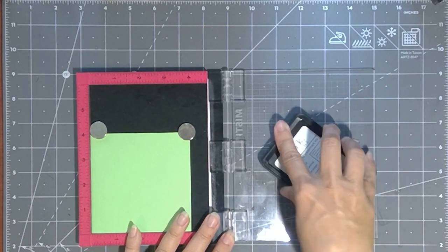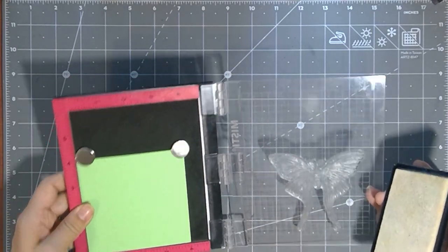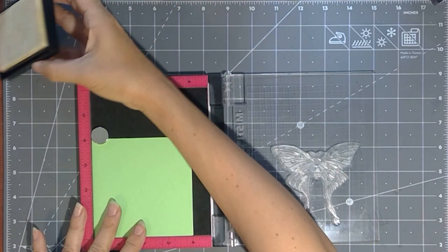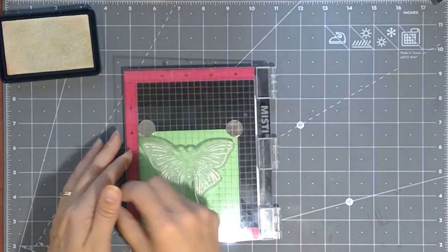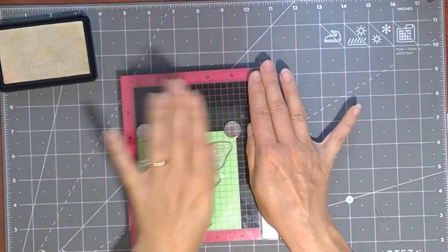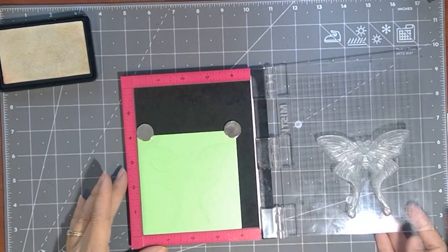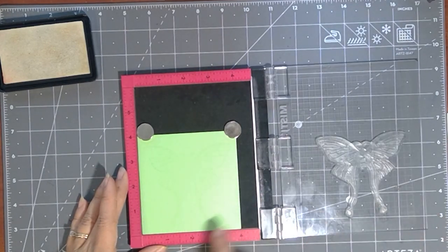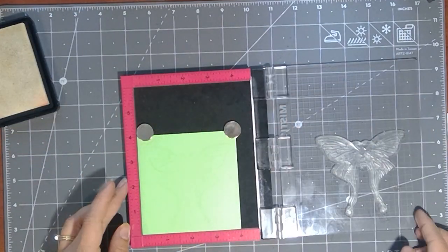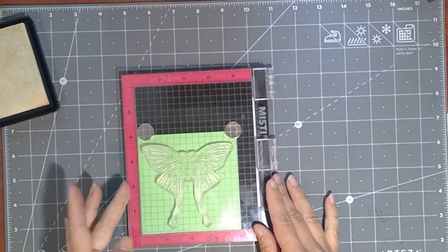I'm just going all over this moth with my clear ink. And normally you can kind of see that it's all shiny, but it's very difficult to tell with the clear ink, so I just go over it more than I need to. And then we're just going to press it right down and rub all over. You can use your hand or a Chucky tool, but I'm just really going all over it to make sure that I get all of that detail. Hopefully you'll be able to see that outline emerging there. I might do just a little bit more here on the body — that's the only part that I see that is maybe not as detailed as the other.